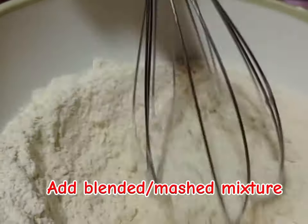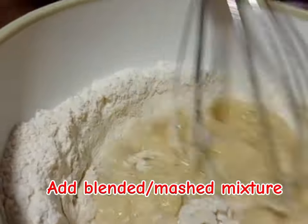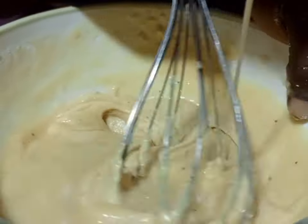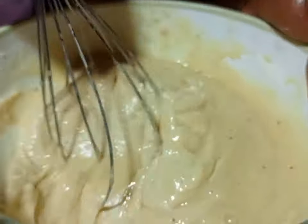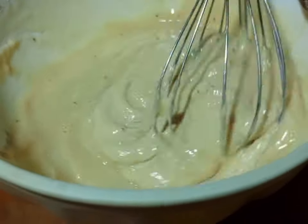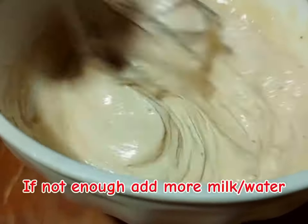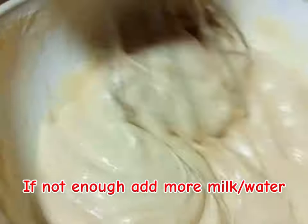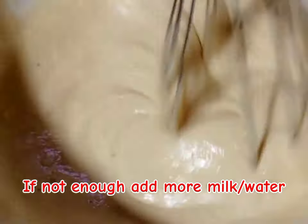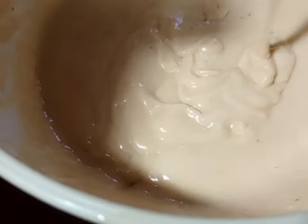After mixing, we take the blended wet mixture and combine it into the dry ingredients. Make sure you mix until everything is running smoothly. Use miracle if you have it; if not, use water. Whisk until smooth — the mixture should not be too runny and not too thick.